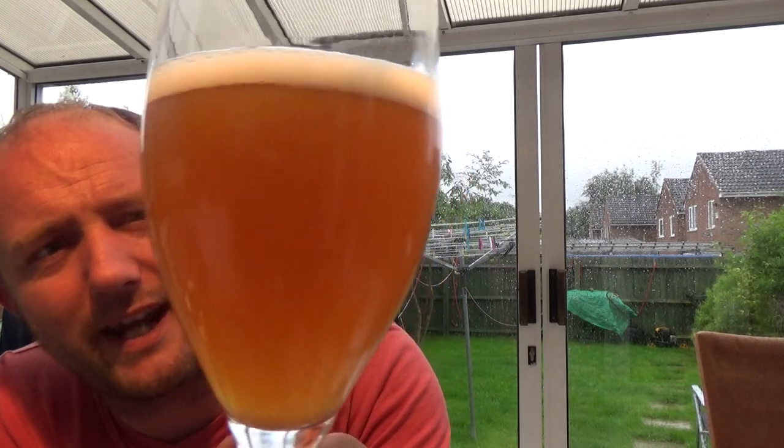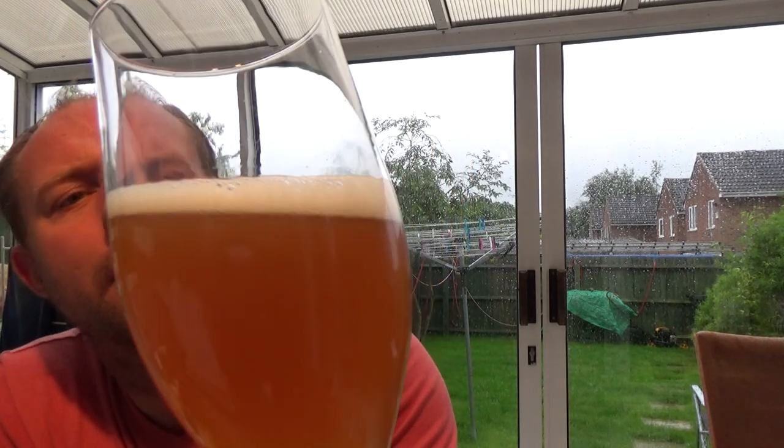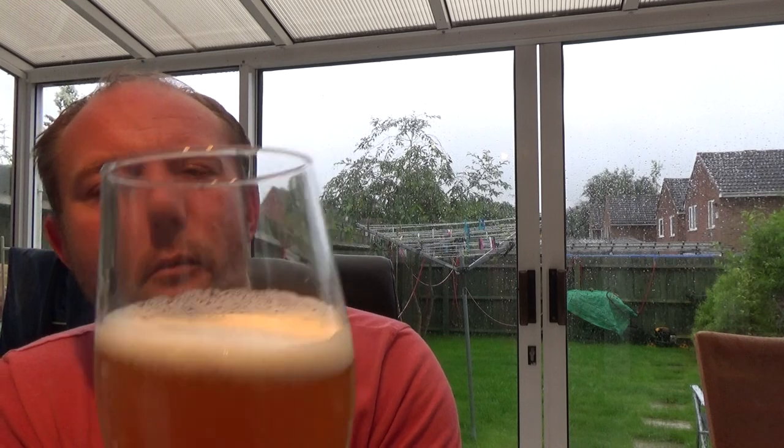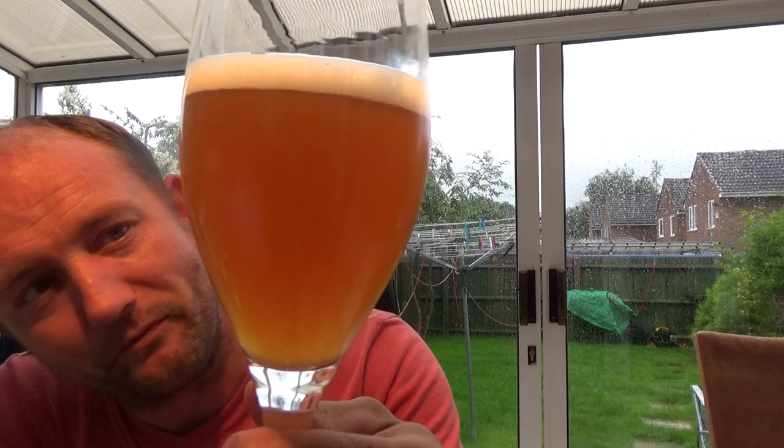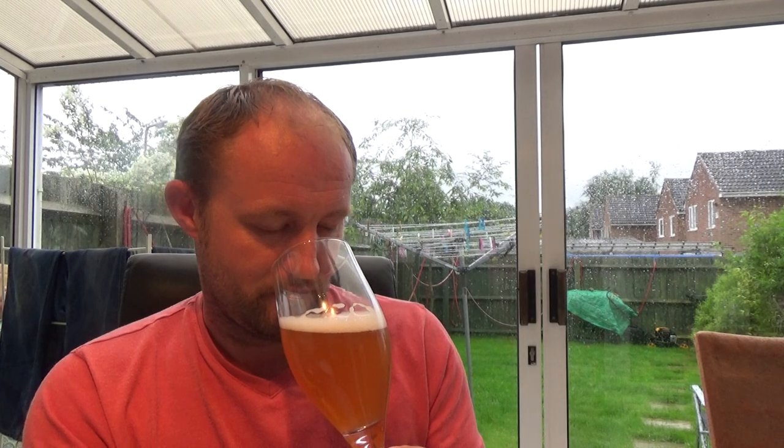It looks more like an IPA, doesn't it — really, really sort of hazy orange looking. Half a finger of white head. It doesn't resemble a lager whatsoever.